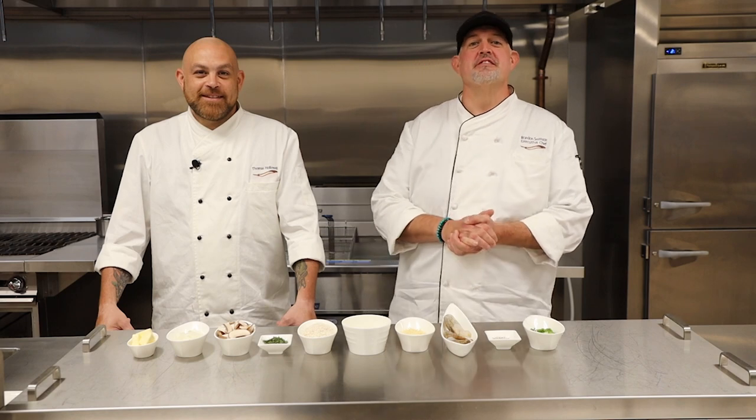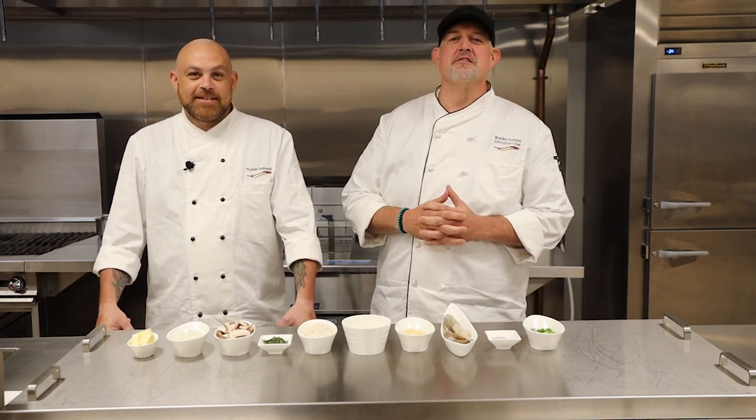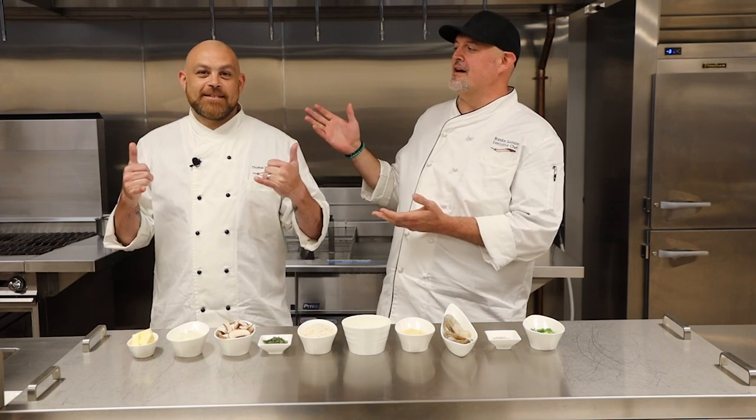Back at you with another Cooking Creations. This is Chef Brandon, Executive Chef Corwin from CM South Bend. We have a special guest today, Chef Thomas Hollowell, the restaurant chef at the Wajak Timbers.